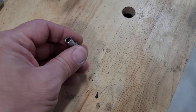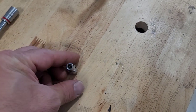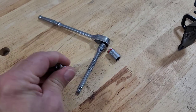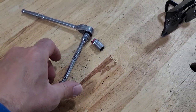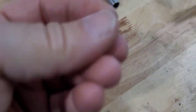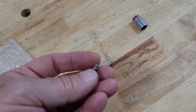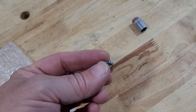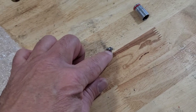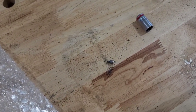It looks like that little nut is going to be a 5.5 millimeter. So we're going to go ahead and attach that to a ratchet and remove it. So that didn't go too well. I can still get this nut off there, but it looks like the threaded portion just sheared off the back of the badge. So I'm going to have to get that nut off and then hopefully just be able to push the badge off.